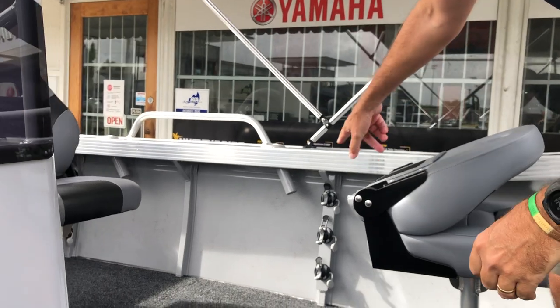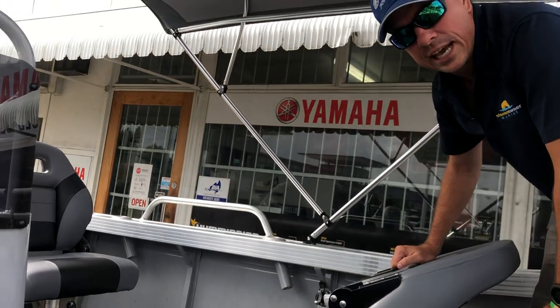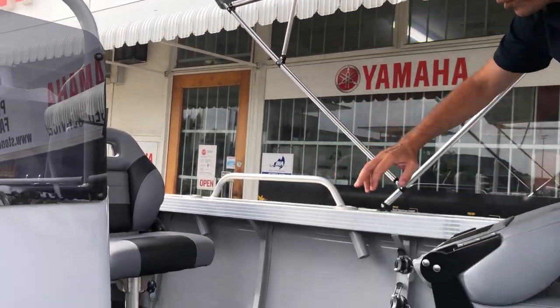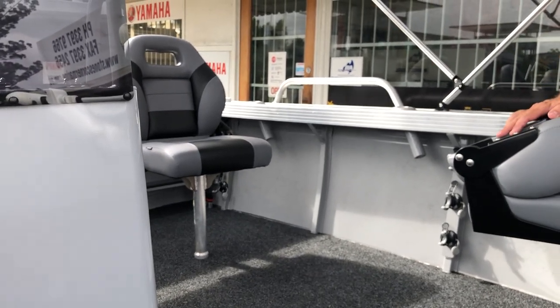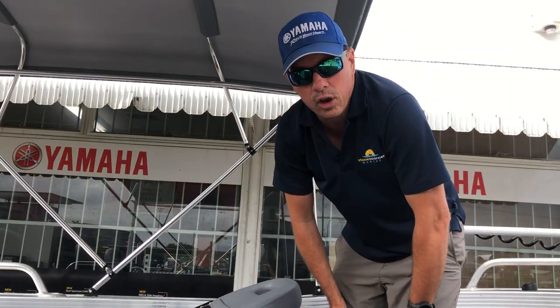We've also got Railblazer G hooks mounted here. The good thing about G hooks is they can hold things such as gaffes, nets, and rods. We've got three G hooks up the side which allow for either three rods, three gaffes, three nets — whatever you'd like mounted.